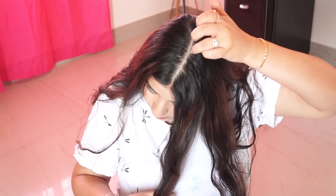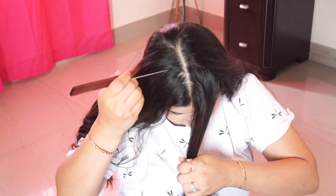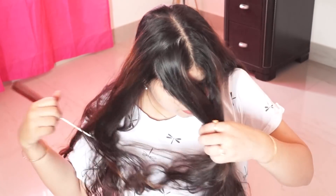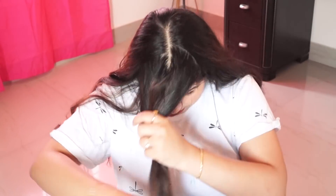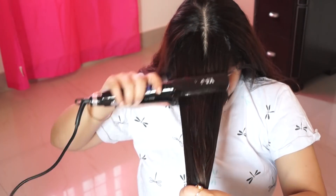First of all, you have to do the front hair.